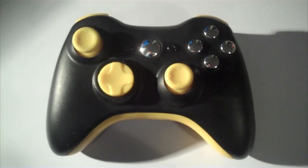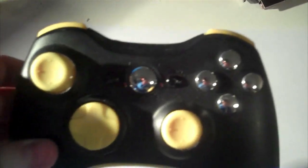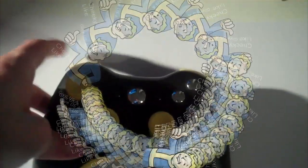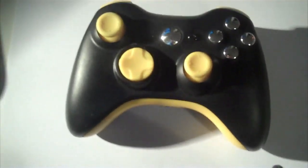It's a black Xbox controller with yellow analogue sticks, D-pads, under-facing plate thingy-majiggery, chrome AXYB buttons, and dashboard button, and top bumpers, and triggers, and shiz like that. It's all yellow, and black, and chrome.